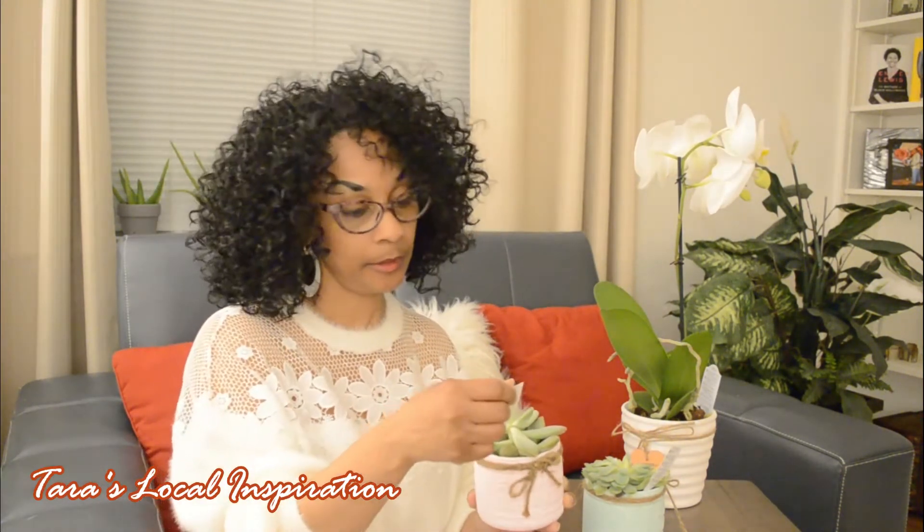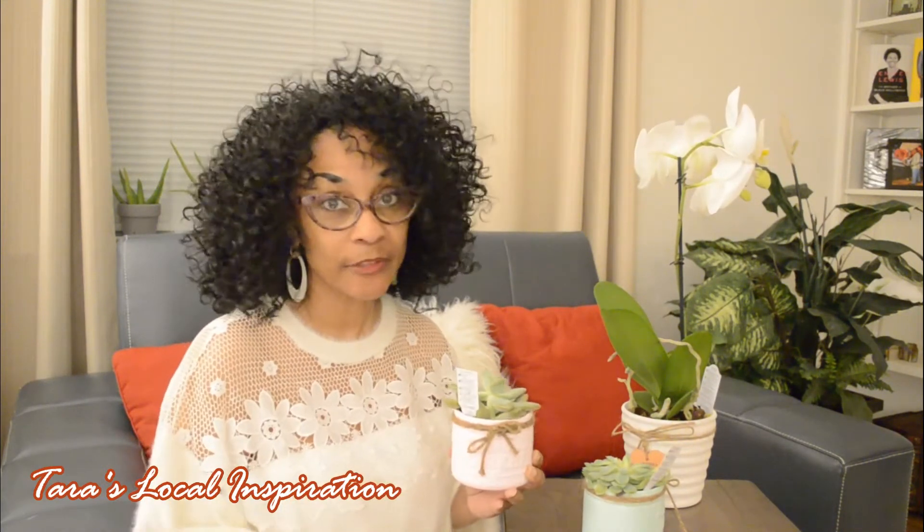I told you all in my previous video that I have never been really good at taking care of plants and flowers, but as you can see I still have my aloe veras behind me and they are doing quite well. When I went into Aldi yesterday, I could not resist the urge to get these little plants. They had these small ones already potted — isn't that cute — and I think these were $3.99.